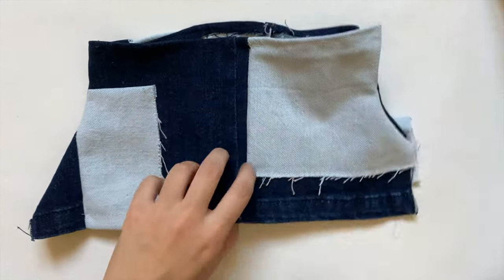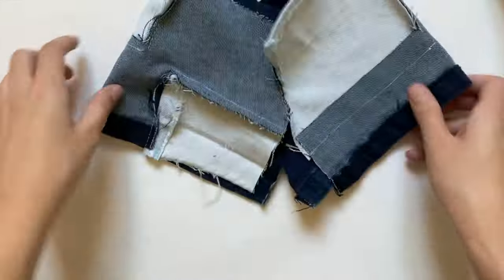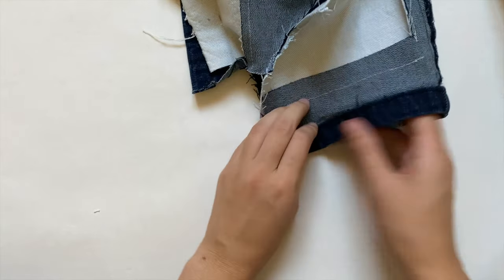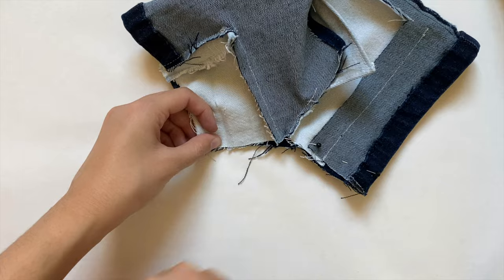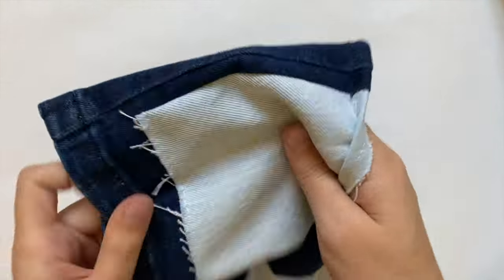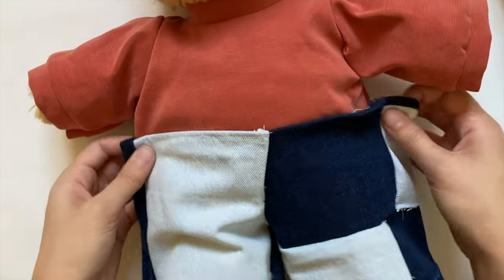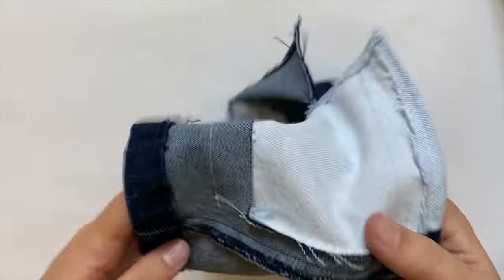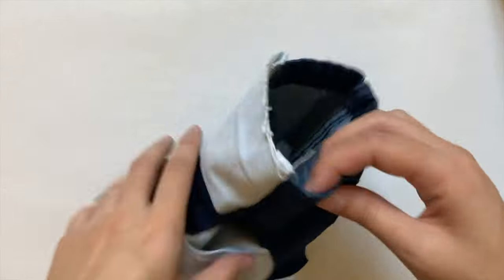After sewing up about halfway it should look like this. I turn it right side out, then match up the inner sides of the pant legs, pin them together, and sew a straight stitch along where I've pinned. The pants are almost done, so I try them on my stuffed animal and quickly realize they're way too loose, especially on the sides. To tighten them I turn the pants inside out again and sew a straight line about a quarter inch from the sides of the pant leg.